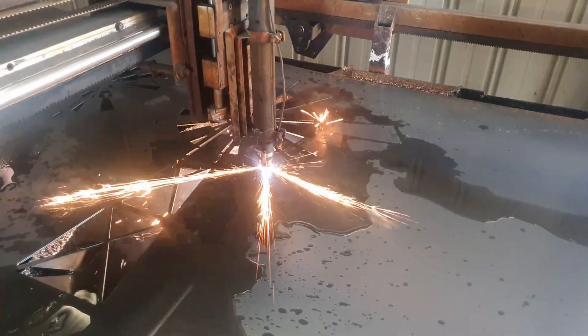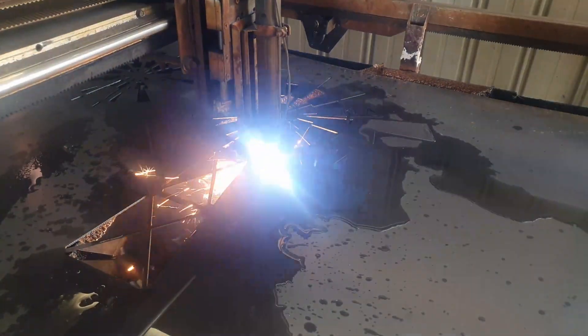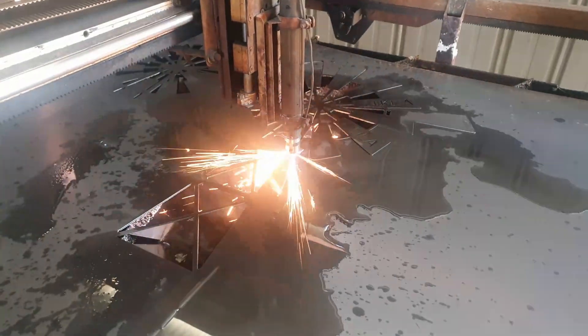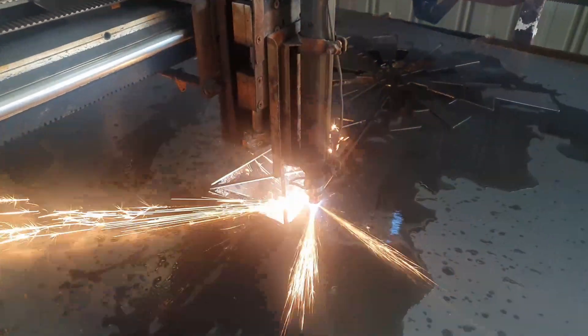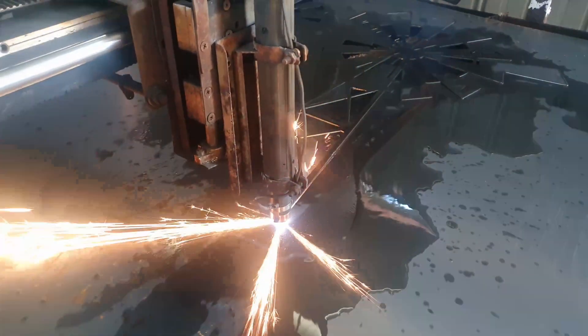Things are quiet right now mainly because I've got a seriously bad back and I haven't actually done any work in the workshop for about a week. So I thought I'd do a tour of my CNC plasma machine. I built this machine five years ago and it's been in constant, daily use pretty much since then.